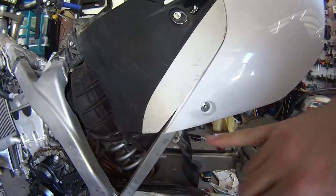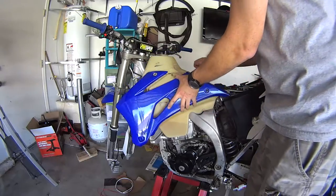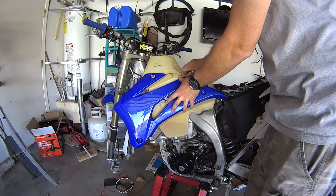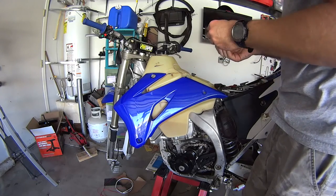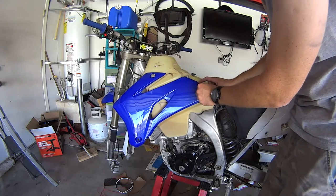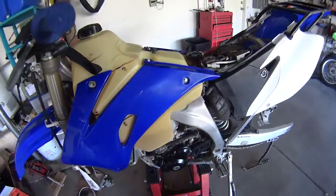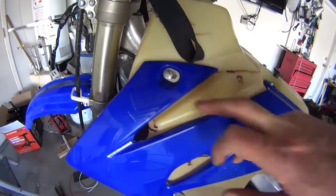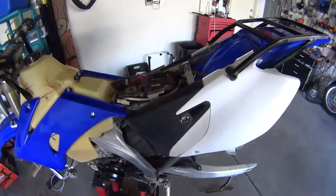Otherwise everything else fits well — except maybe the angle here is a little bit different, but it might have been the same way on my old one so I can't really say. Even though I have a custom tank, these should fit because the custom tank is only customized based on the old tank, so there should be no problems. Okay, all the plastics are in — I have absolutely no complaints, everything fit right.